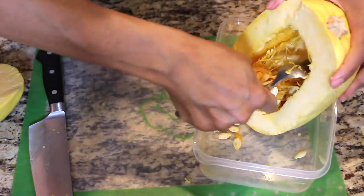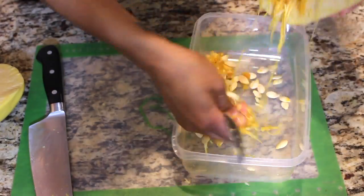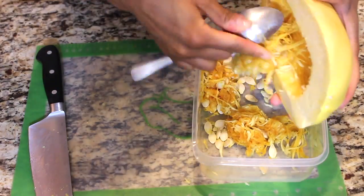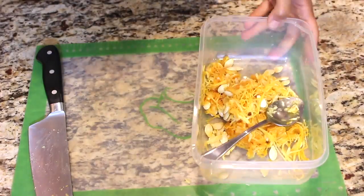Once you finally get it open, you're going to scrape out all of the insides of this squash because we need to be able to dress it up and bake it so that we can scrape out the pasta-style noodles in the cooked squash later on.